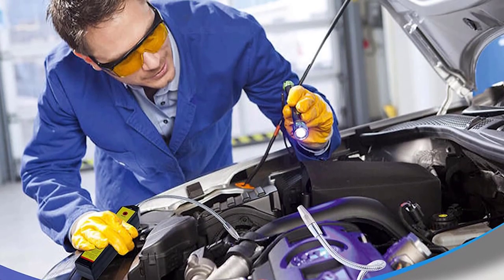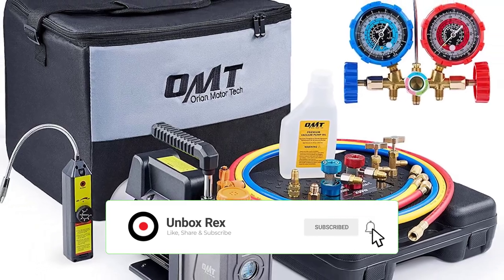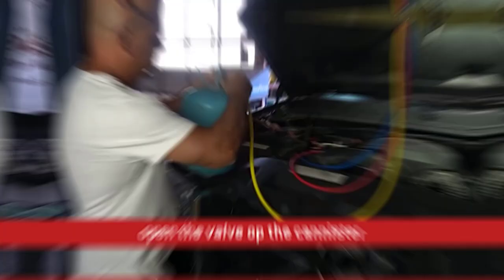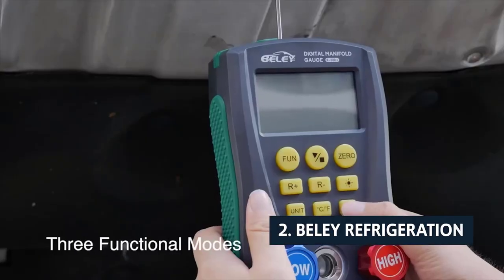It comes with an oil-free lubricant compatible with 50-cycle rotary screw compressors. We were also impressed by the customer service that Orion provides, and can confirm that the kit was in stock and available for purchase.